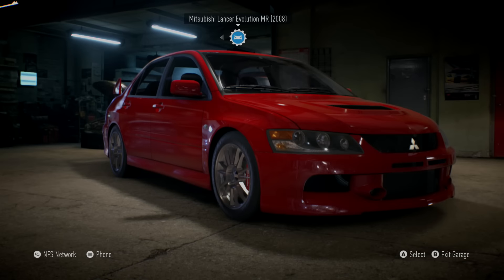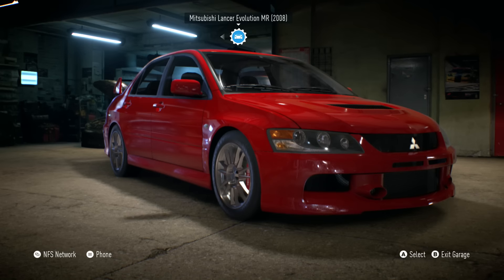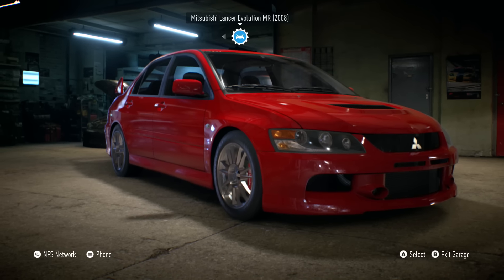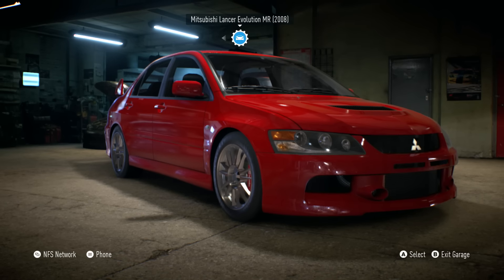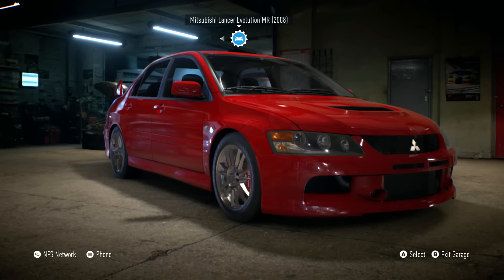What's going on guys, it's Tubbs here, welcome back to another video. This time we're on Need for Speed 2015. We're about to tune one of these Evos — this is an Evo 9 right here, and we're about to turn this into a drift car. I've had somebody say that this was a very, very good drift car in this game, so I thought I'd take your advice and actually try to give this a shot. See if it's any good.